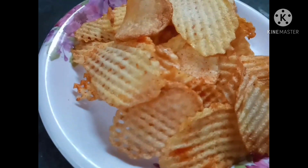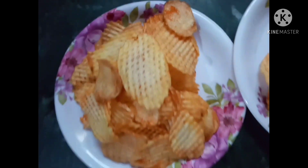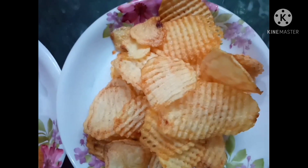Hello friends, me Gowri. Welcome to Princess Gowri's creation. Today we are going to make chips.